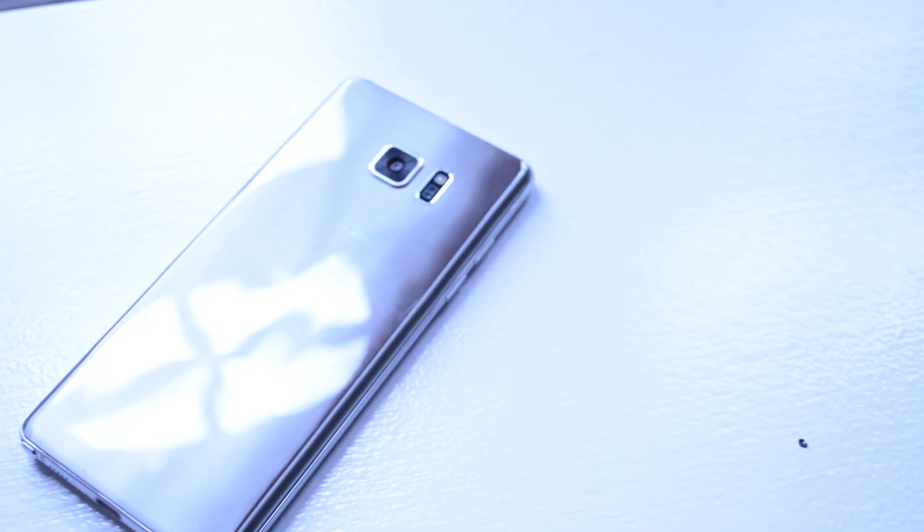Thanks for checking out this video. The link to purchase the fake Note 7 will be in the description below, though I do caution against using this as your primary device. Make sure to subscribe for more videos, leave a like or dislike below, and check back next week for a new video.